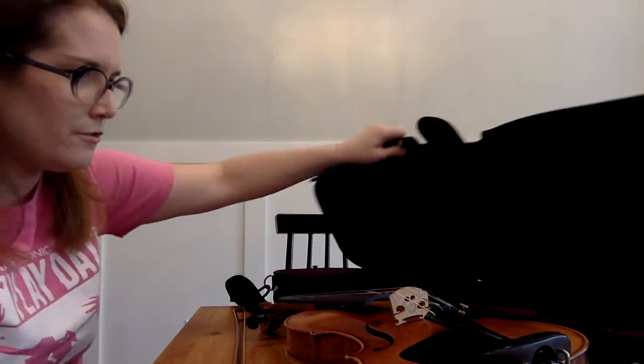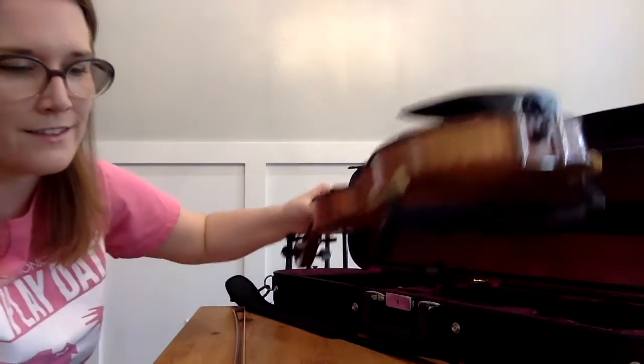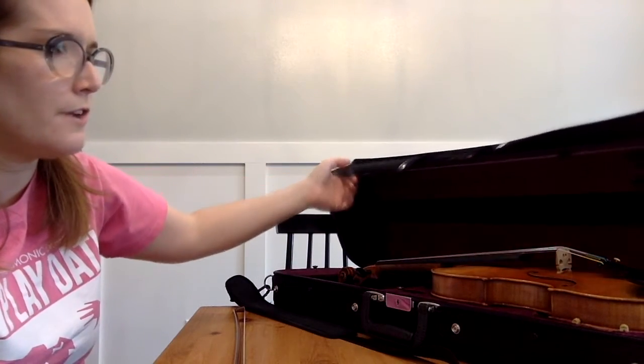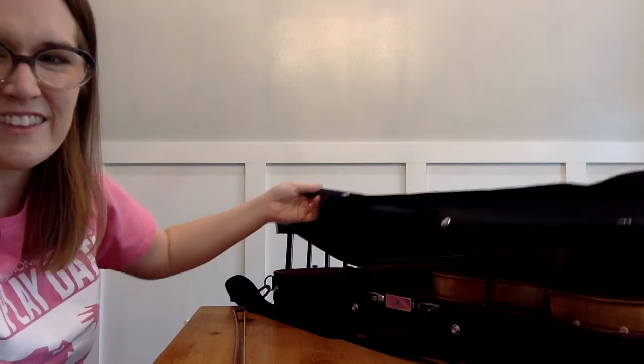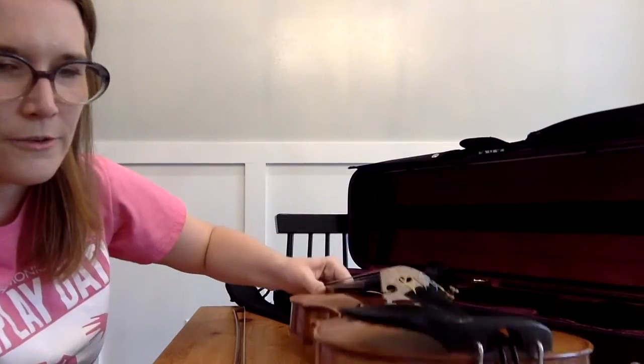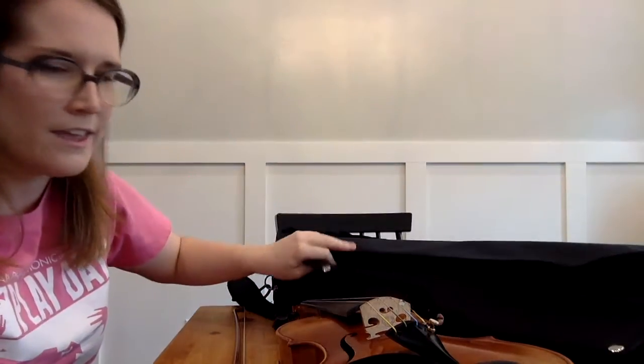Just a note: you've probably seen some people lay their instrument in their open case, but I don't recommend this. That lid of the case can really easily get bumped or knocked closed, and then that case is going to fall and smash into the bridge of your instrument. So it's best to leave the instrument laying on the flat surface where you unpack, close that case up, and if you need a little more space, put the case aside on the floor, under the bed, or beside the couch — wherever you unpack — and work with just the instrument until it's time to put it away.